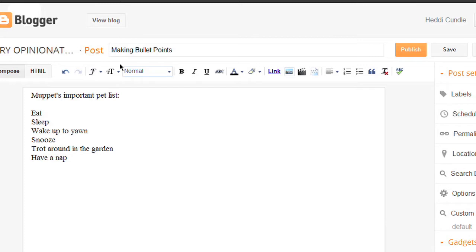So basically you're doing Muppet bundle at blogspot.com, making bullet points — Muppet's important list: eat, sleep, wake up, wake up to yawn (which she does actually a lot), snooze, trot around the garden, and then have a nap because it's exhausting having to wake up, and then maybe have a couple more treats and then head to bed. What an absolutely sensational way to live a life.